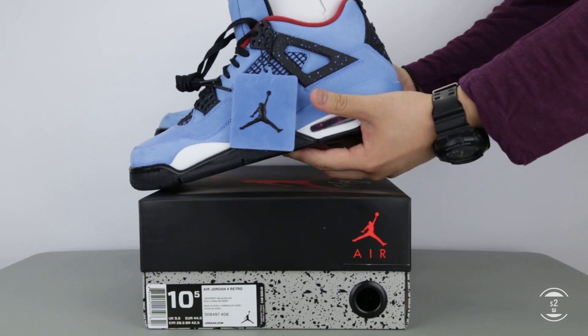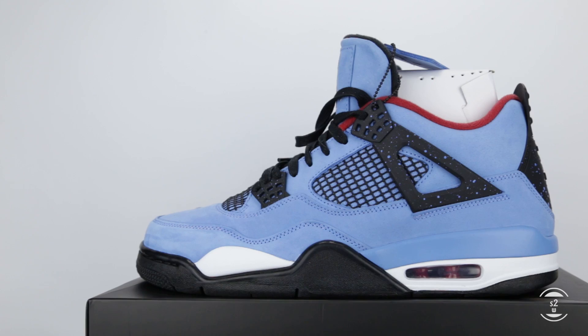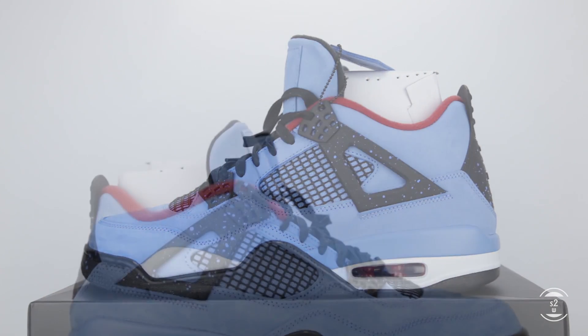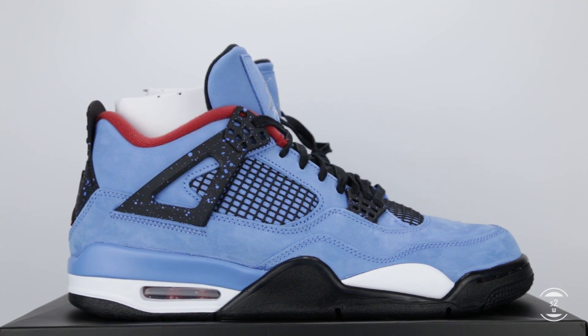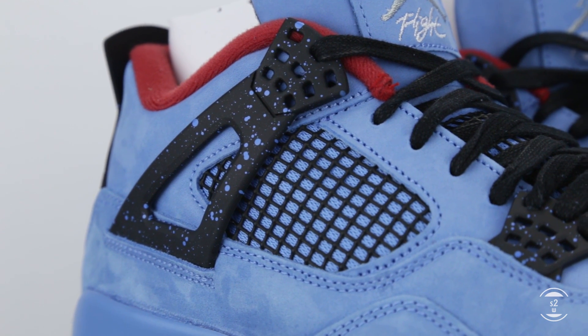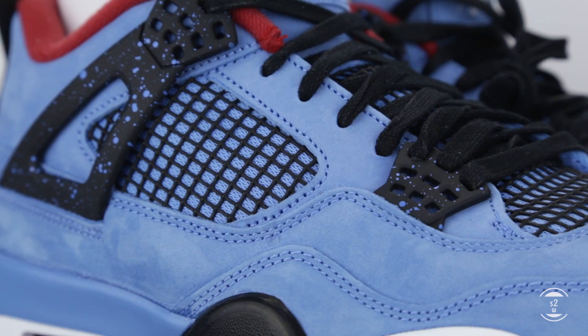How are these in person though? Let's take a closer look. The Jordan 4 silhouette is considered one of the most favorable shoe models in the Jordan line, and looking at these in hand, the university blue colorway on this iconic model just added a strong vintage lift and flashiness to it. However, they do look duller or toned down in person compared to images online.